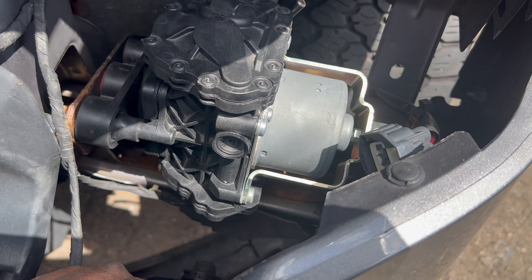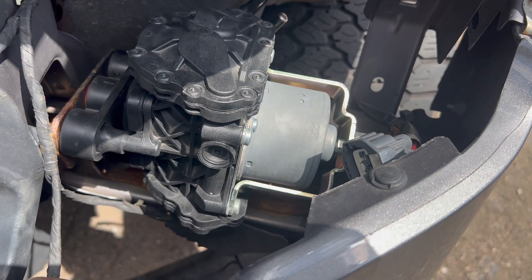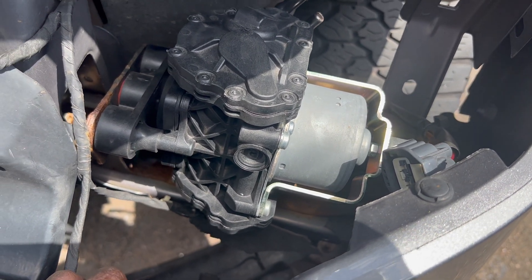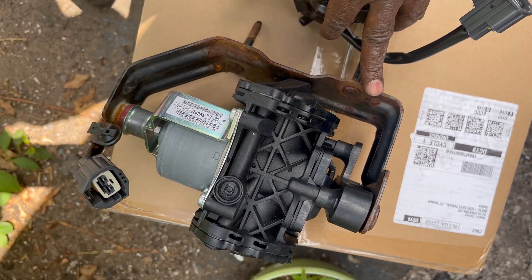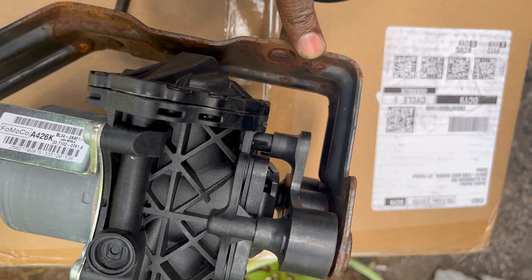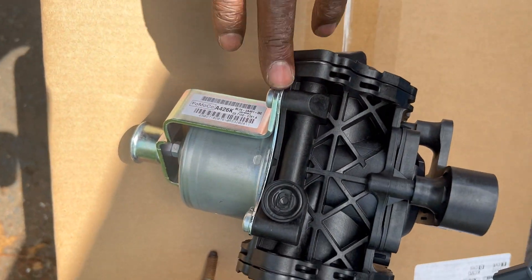Sometimes I'll get that caliper locking up, so I'm going to replace it to be safe. Here we go — this is the old part. We have to reuse the bracket; I heard they don't sell them with the bracket anymore. This is the new pump we have to put the bracket onto.